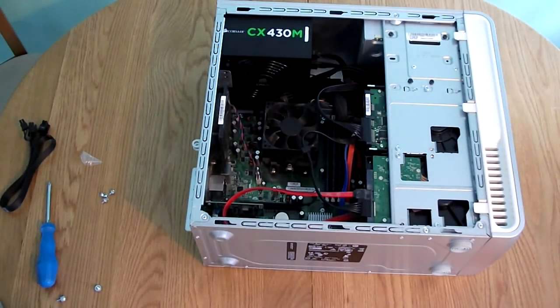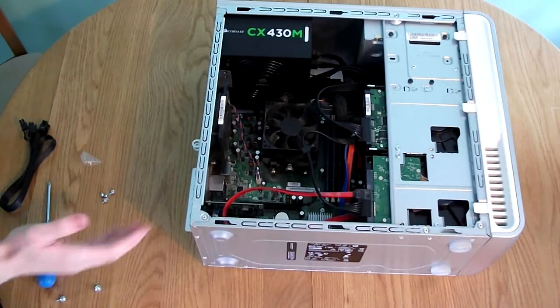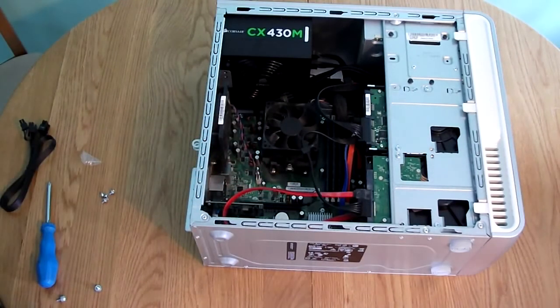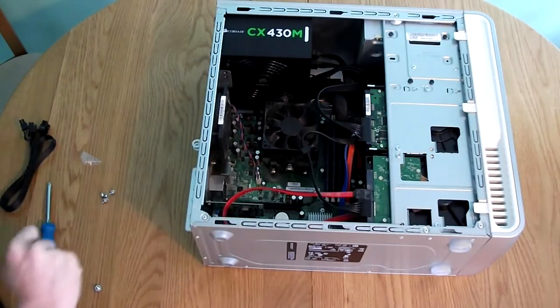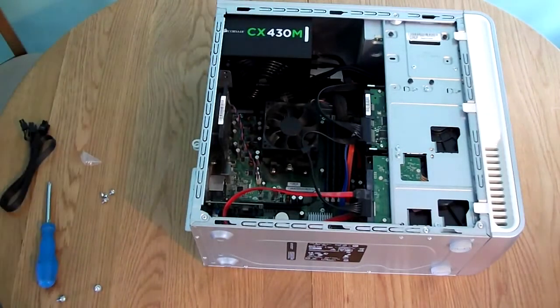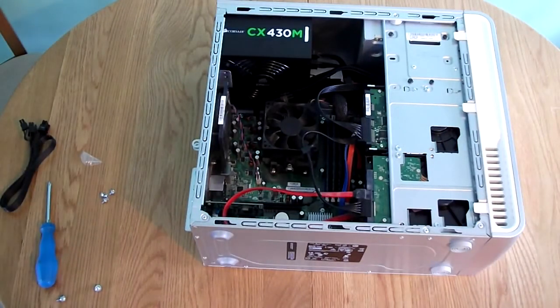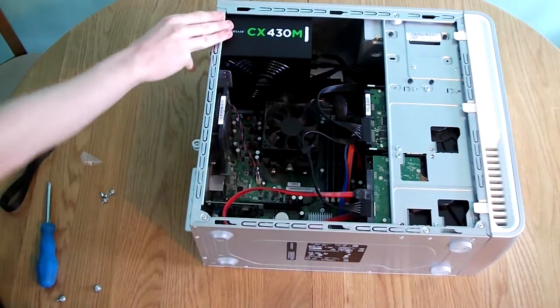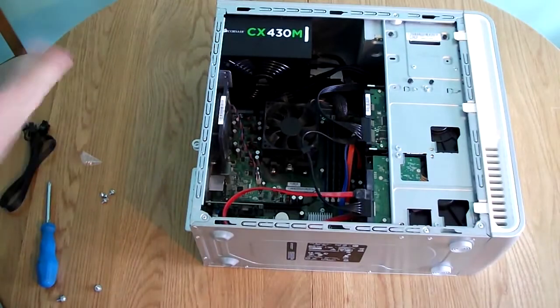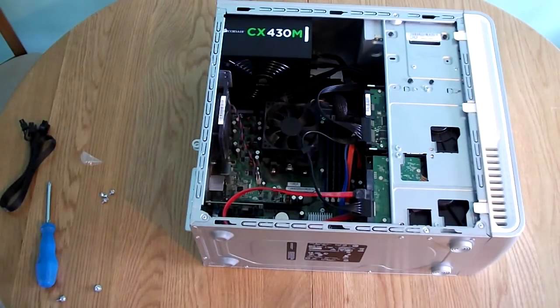The component you need to concentrate on is right here — it's the PCI Express X16 slot, and that's what we're going to use to plug our graphics card in. You're going to want to make sure your power supply has enough capability to run the graphics card. In a previous video, we upgraded to a CX430N power supply by Corsair so that we've got enough power to run all components and keep the computer stable.